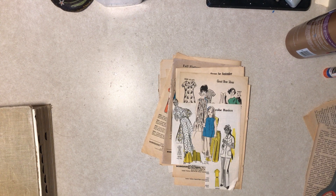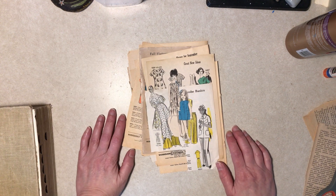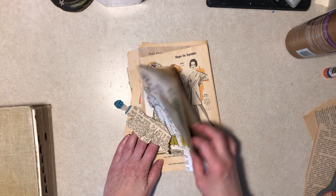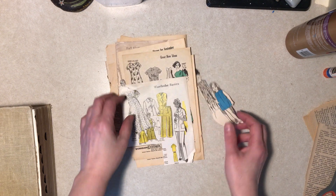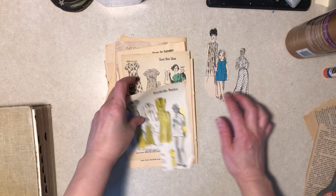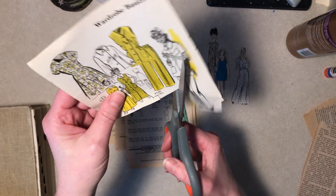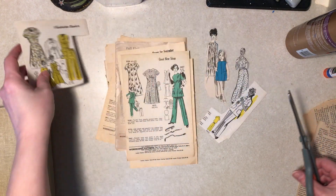Hi everybody, it's Diane. I'm here with a glue book project, even though you don't see a glue book at the moment. In a few of my last videos I was going through my leftover type box, and I have a lot of these work basket sewing pattern things. A couple I had already cut out, so I thought maybe I'd do an en masse page with some of these. I have quite a lot — I'm not gonna use up every single one, I'd like to save some for tags or who knows what.